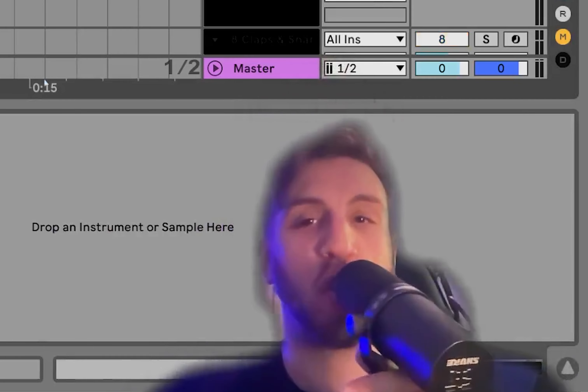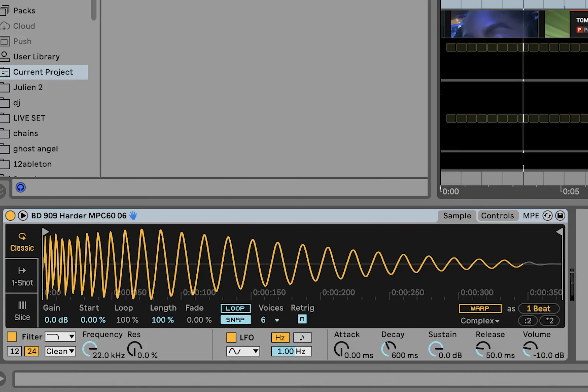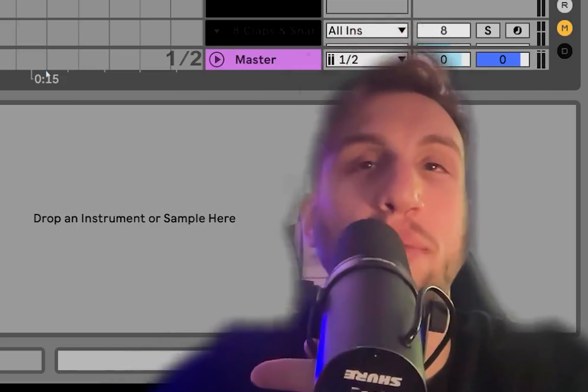What's up everyone, Julian here. Today I'm going to be showing you how to do Alarka mutual rhythm style hard groove techno — stuff that's blowing up at the moment. I love the stuff, you love the stuff, let's figure out how to learn it.